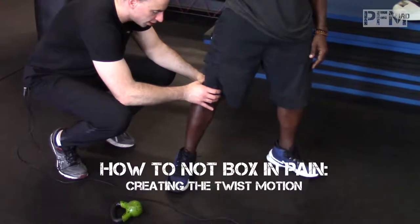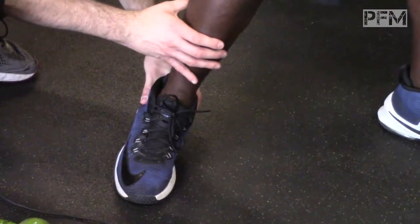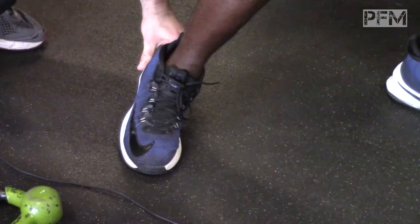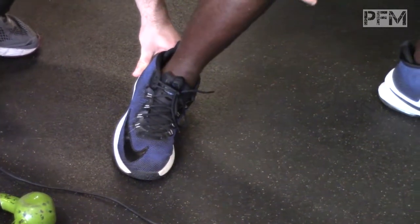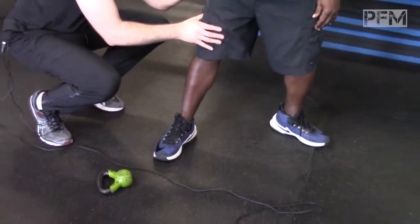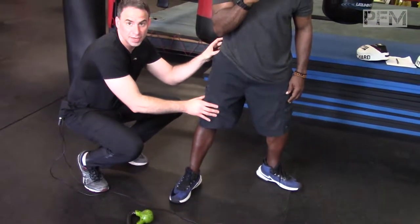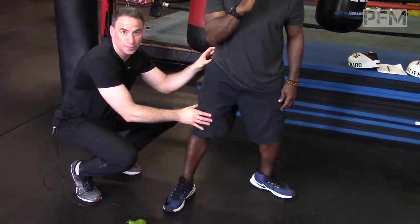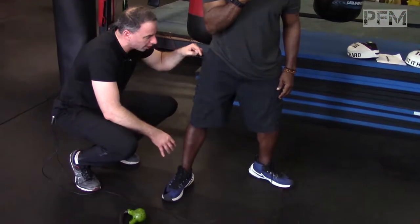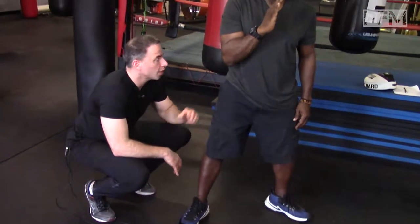For him to create that torque, he has to keep his heel up and drive his toes down to the ground, while at the same time going from external rotation — his hip turned out — using his gluteus maximus muscle, which is the most important, biggest, and most powerful muscle in the body, to create pressure straight down to the ground.